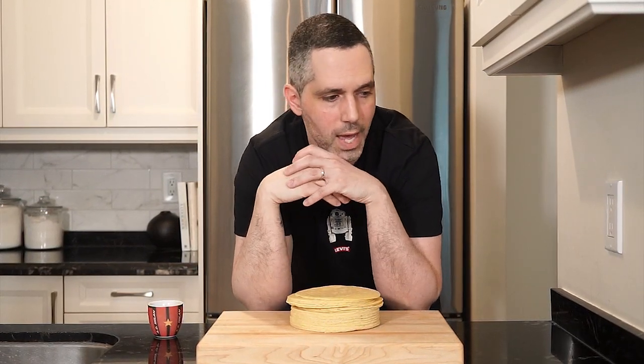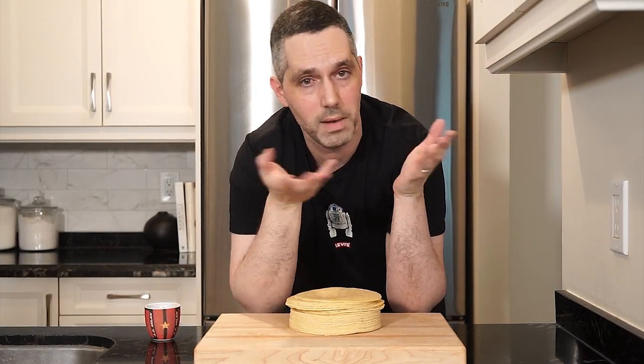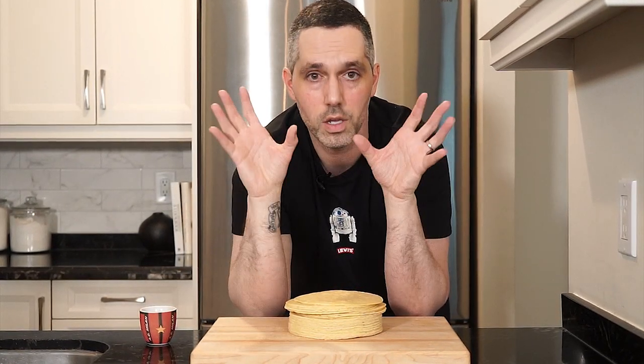Now with nachos, I want to say everything is to taste. You want more of this? Go for it. You want less of that? Go for it. So it's up to you. I'm just going to show you the ingredients and you build it however you like.